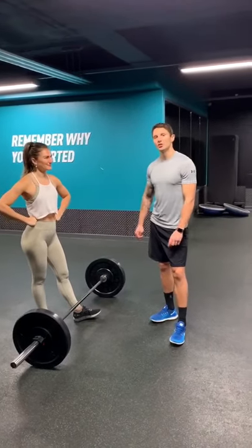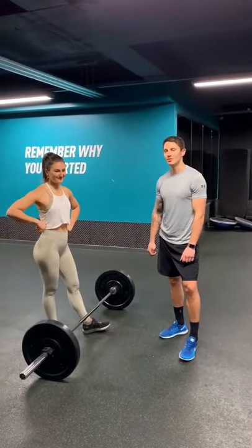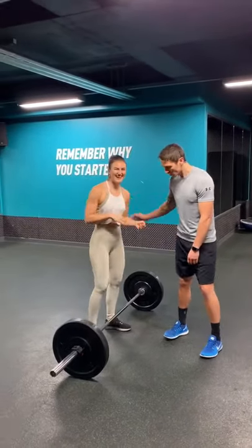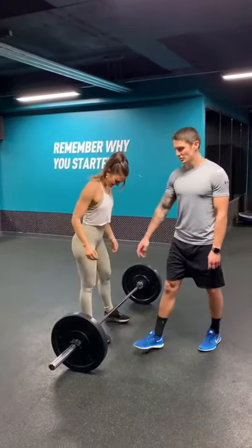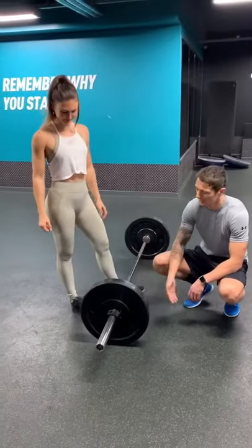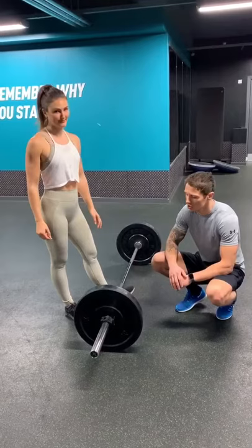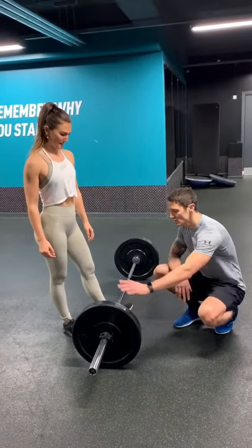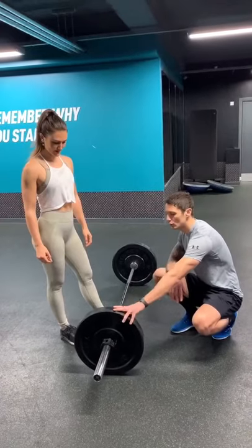Alright, we're going to quickly go through a deadlift tutorial. Try not to be too serious, and he's going to be doing the demos. First things first, if your gym does have bumper plates, use these because it will help get the bar off the floor, which is going to stop flexibility and mobility being a restriction for the exercise. Use these plates if you have them.